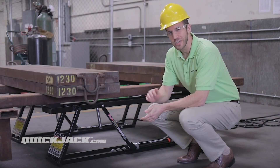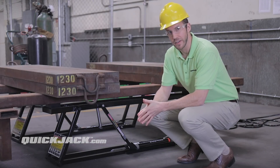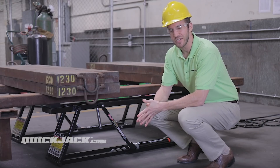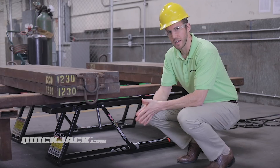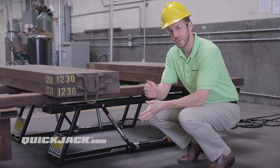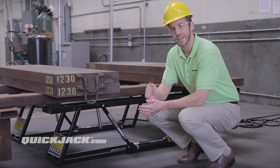So what'd you think? Sure, we could have just unplugged the QuickConnect fittings — that's something that QuickJack users do every day. Not quite as dramatic though, or fun. So what we need from you now are your thoughts. Leave us a comment and tell us what you think, and share this with your friends. Thanks again for watching QuickJack.